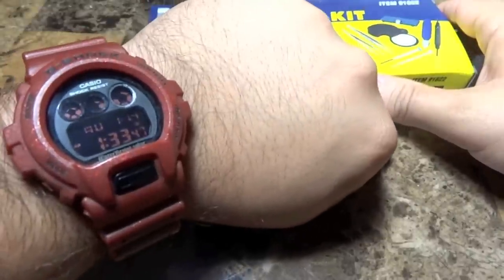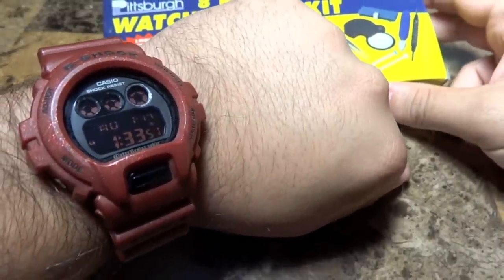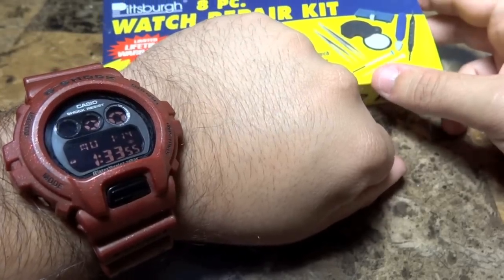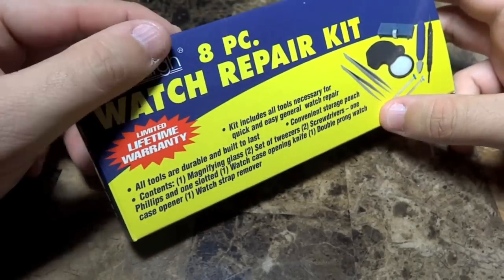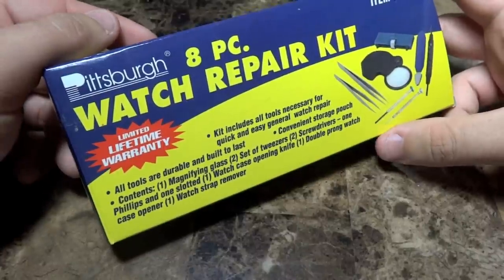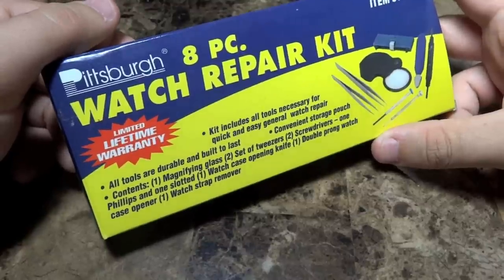This is the watch that I just did the battery change on, so it's nice and fresh. It's going to provide me years of enjoyment with a fresh Energizer battery. I just wanted to do a little review on the Pittsburgh eight-piece watch repair kit, brought to you by Harbor Freight.